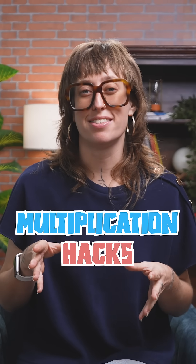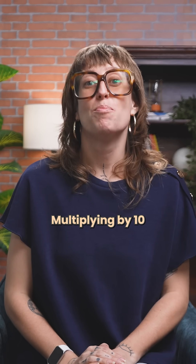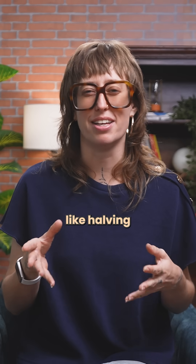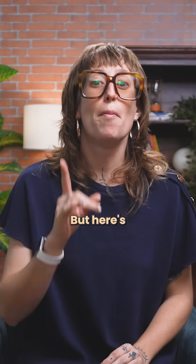When we think of multiplication hacks, the ones that come to mind are usually about neat little tricks. Multiplying by 10 is just adding a zero. Multiplying by 5 is like halving and then multiplying by 10. But then there's 99. This looks like it would be the boss level of multiplication, but here's the twist.